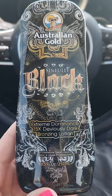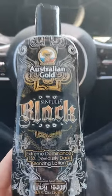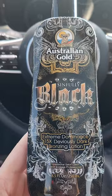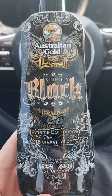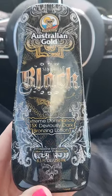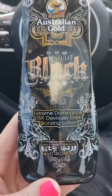I owned a tanning salon previously for 20 years, so I'm very familiar with tanning products. Australian Gold was one of the products that we sold a lot of. Clients were very happy with it. Australian Gold has been around for over 25 or 30 years, so they have really reliable products. And I've always been very happy with them, and I still use them.